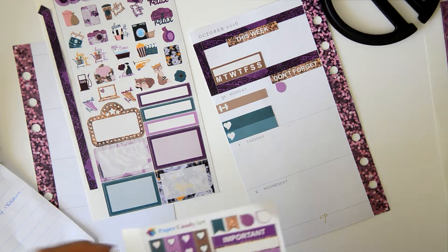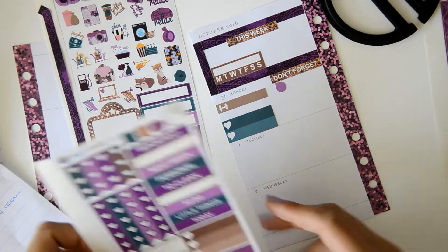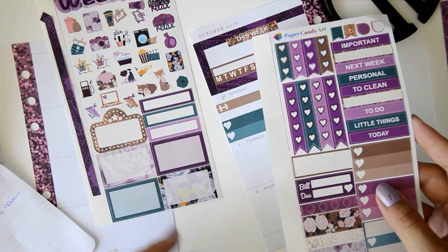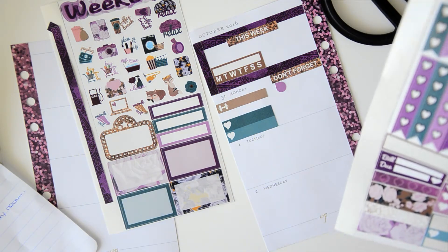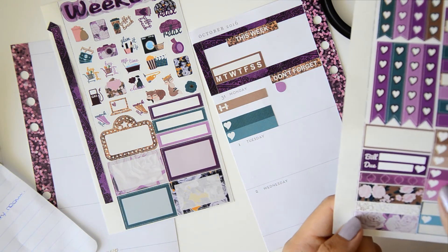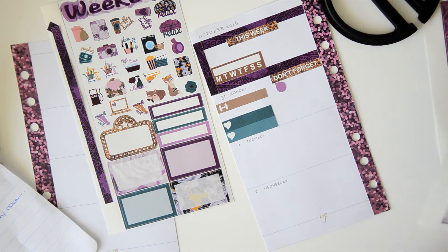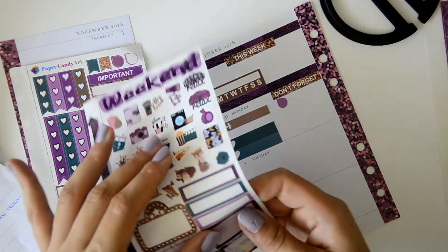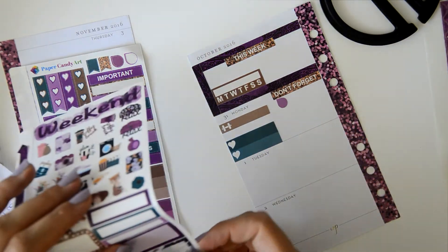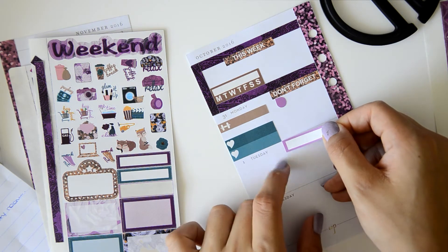Next we have Tuesday, and it's November on Tuesday, so I'm really happy because it's close to my birthday, which is in December. I really like the idea that it's November and we are really, really close to December, so I want to write 'Hello November' or something like that. I think I'm going to place one of these label stickers to write 'Hello November' here.